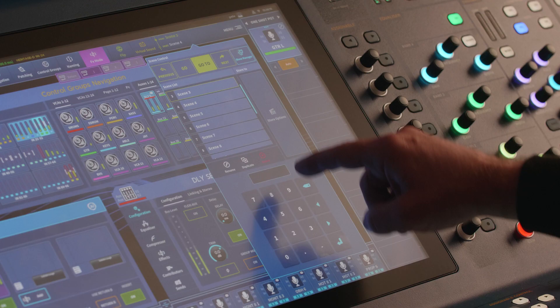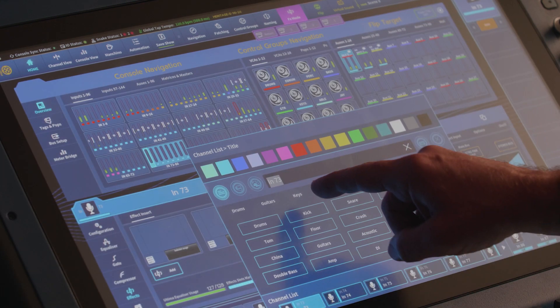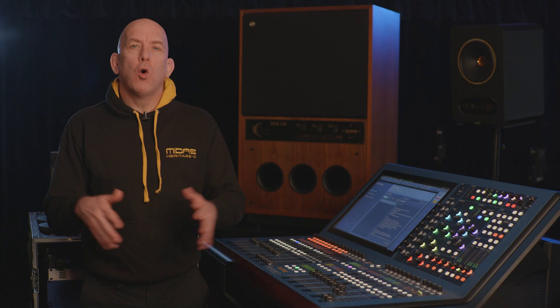On top of these two incredible features we've introduced a new go-to scene option, a quick way to select a range of things in the show editor, and a pool of common names so you can quickly name your channels. Thanks for joining us on this quick tour of our version 1.19 firmware. It will be available this Wednesday the 30th of March. Watch out for the automatic notification on your console and the full release notes are available in the update manager. We look forward to delivering more of your requests soon.